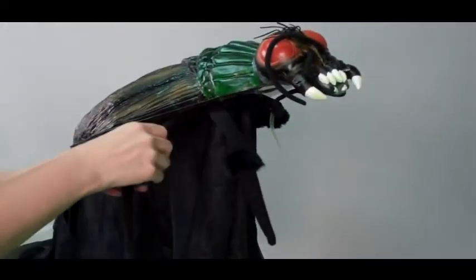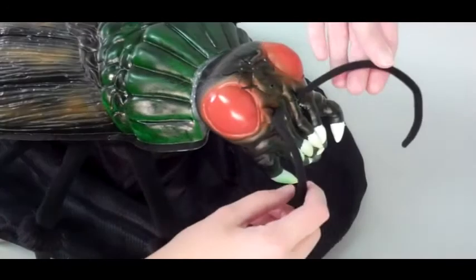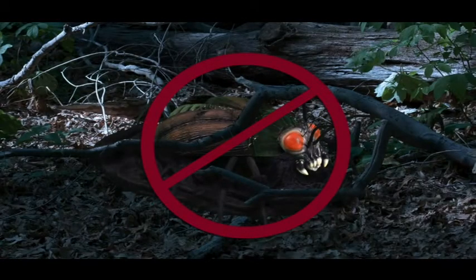Lastly, spread out the fabric and pose the legs as desired. Your setup is now complete. Make sure there are no obstructions to hinder the jumping bug's movement, and place the jumping bug on level ground to ensure the best operation.